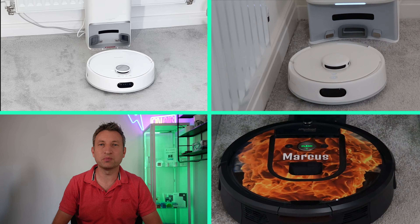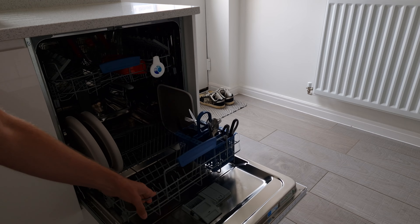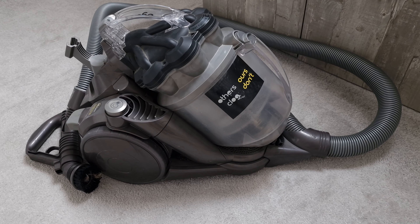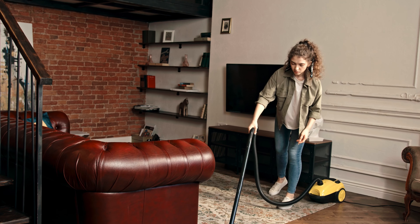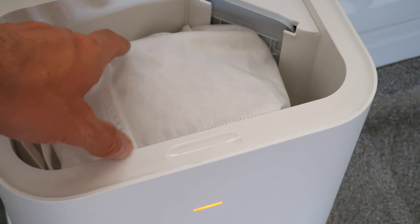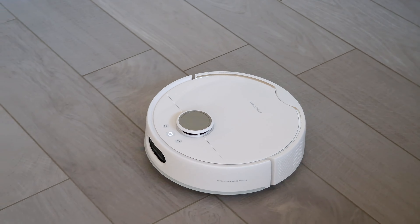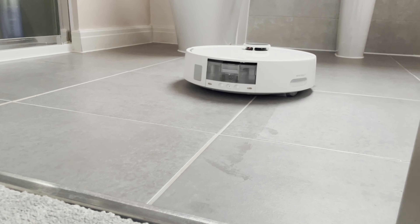Robot vacuums have become almost a must-have household appliance these days, like a washing machine, a dishwasher, or a hoover. Whilst you might be able to argue that high-end corded models still have an edge in cleaning performance over robot vacuums, there's a lot more to it than that. Unless you really enjoy vacuuming or can afford a cleaner every day, you're likely to keep on top of allergens like dust a lot easier with a robot vacuum running a few times a week or even every day.